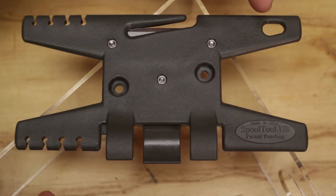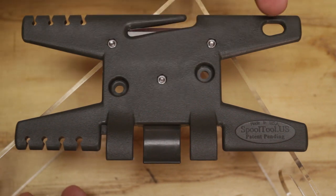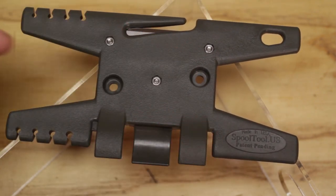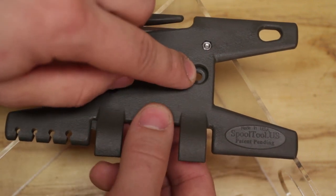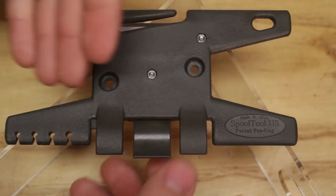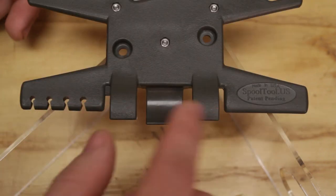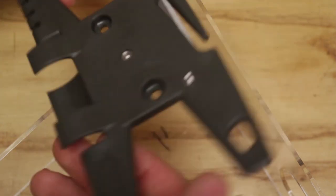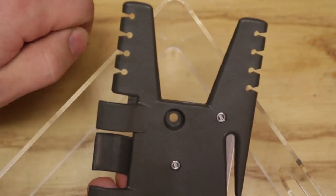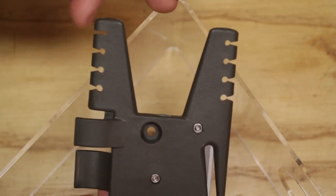Right here you have a lanyard hole so you can attach some paracord or perhaps a carabiner. And then you have two holes right here — what you do is you put your paracord through it, put a knot and pull it taut, and then you can wrap your hundred feet of paracord here without the paracord ever slipping off this spool. Right here we have a lighter port so it can hold a lighter, and these points right here — whenever you wrap your paracord you can secure it by pulling it down and locking it in to whatever level you need, left or right side.